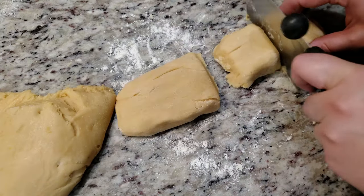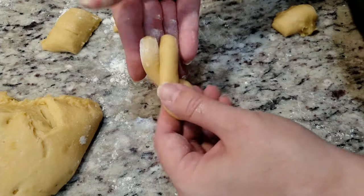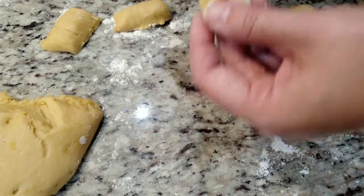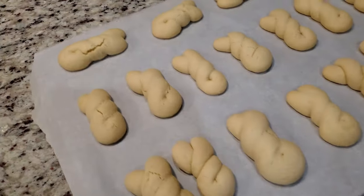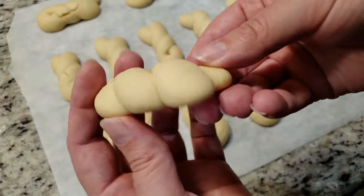Once quartered, take a section and cut it into 12 equal pieces. Take one of those pieces and roll it out into a log, gently fold it in half, and twist twice — one, two. Do that for the remaining 11 pieces, then grab another section and repeat the same process. Into a preheated oven at 350 degrees for 10 to 15 minutes, or until the edges are very lightly golden brown. Once you're able to move them, place them on a cooling rack to fully cool down.